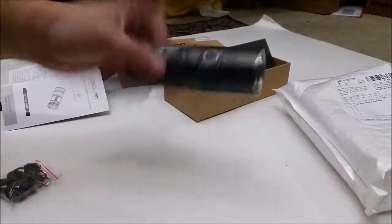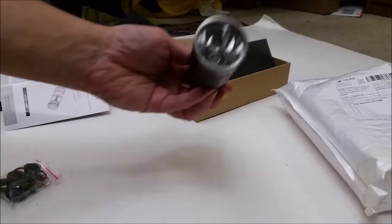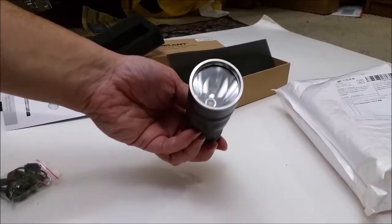So this is supposed to be a real thrower — 1095 lumens. Super deep reflector right there, so hopefully it's going to throw.